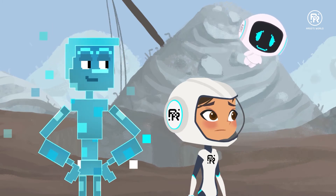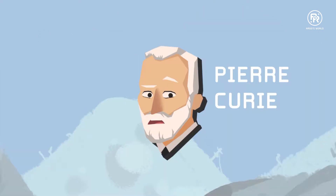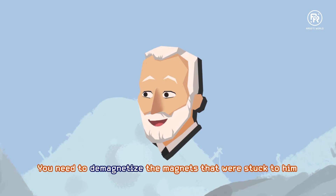We were trying out some magnets and they got stuck onto him and became really hard to remove. Very strong magnets. I see. You need to demagnetize the magnets stuck to him.